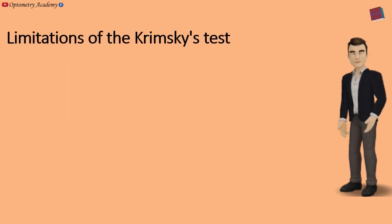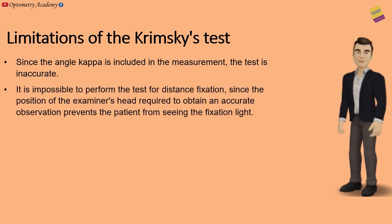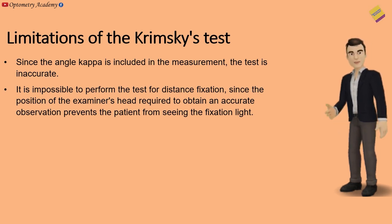Limitations of the Krimsky test: Since the angle kappa is included in the measurement, the test is inaccurate. It is also impossible to perform the test for distance fixation, since the position of the examiner's head required to obtain an accurate observation prevents the patient from seeing the fixation light.